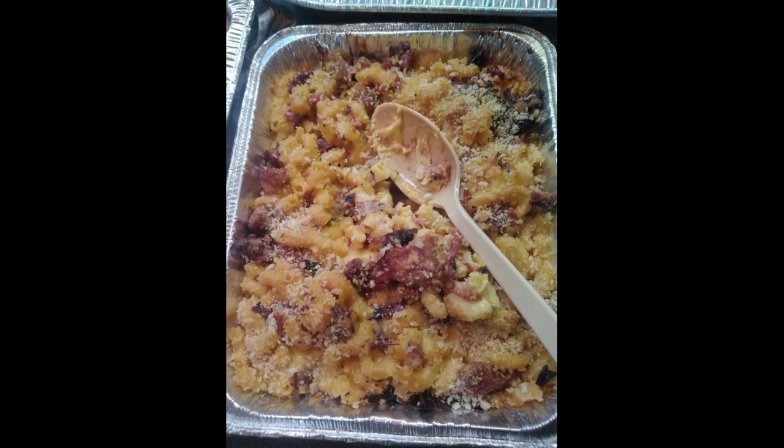Welcome to Roundhouse Ranch BBQ. For this episode we are doing the macaroni and cheese collaboration.